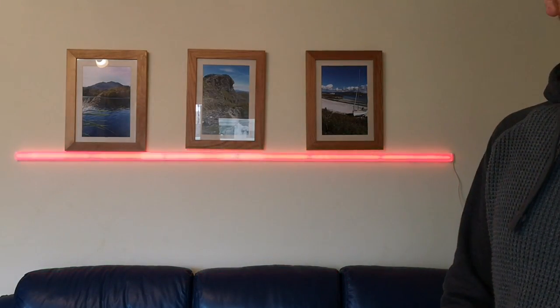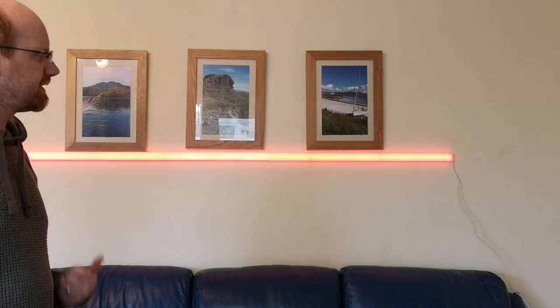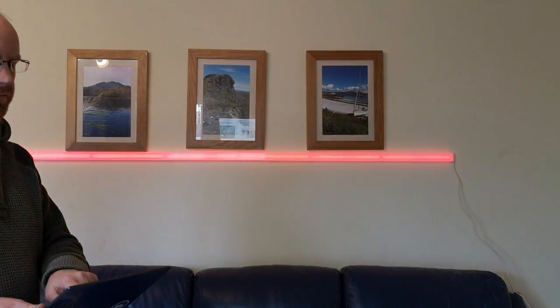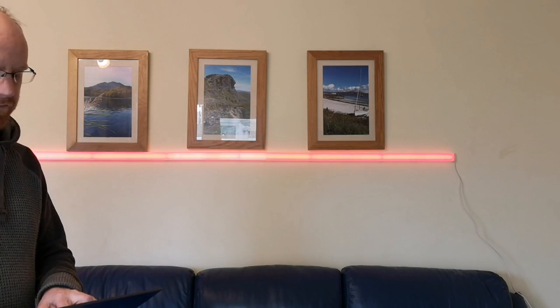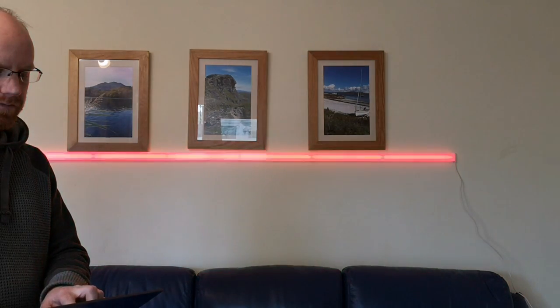That mode was actually a music visualizer mode, and what I'm going to do now is fire up some music and let you see how this visualizer actually works. It is a really nice feature and I have to say it's one that my son actually really enjoys using. Bear with me a second as I just need to get some music.